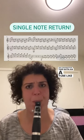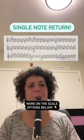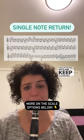You can practice this with an etude like this one, or you can even do this with scales. Start on the first note and keep coming back to it.